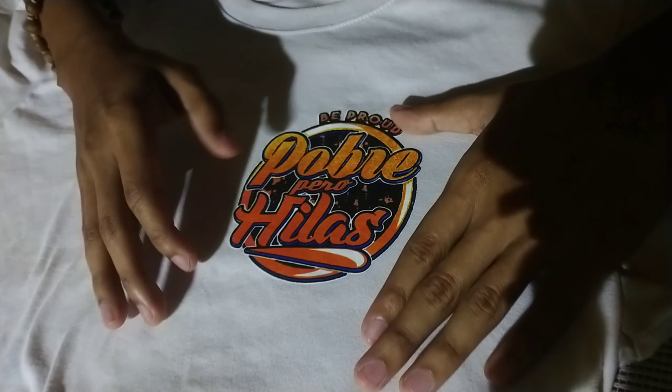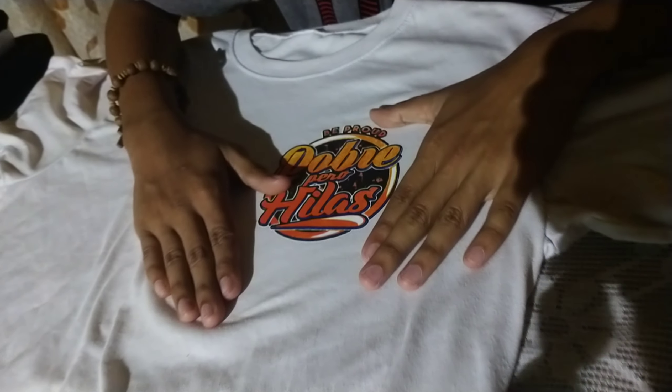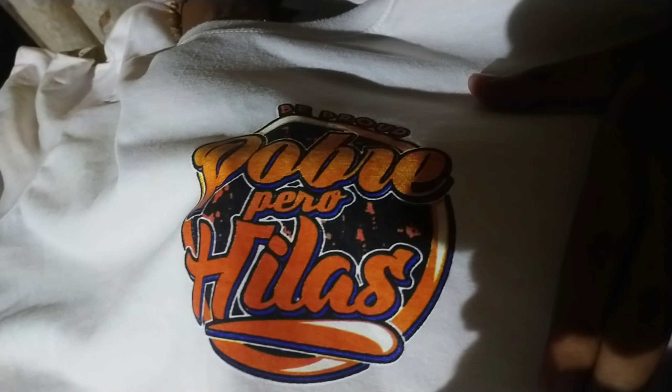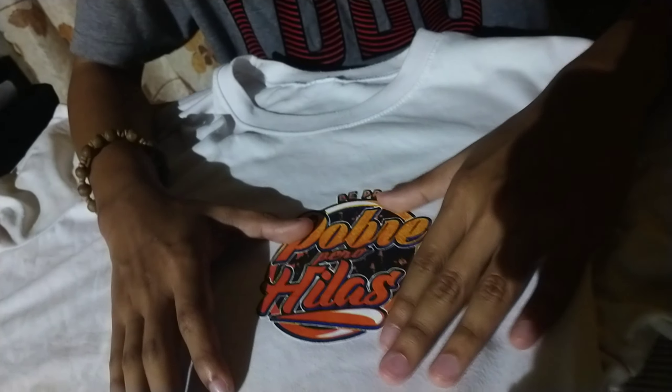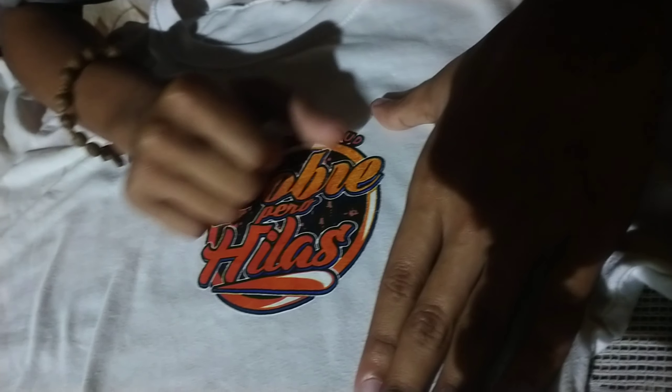Okay mga kaporma, ito ang kanilang print. Sa tingin ko ang kanilang print is medyo normal lang. Simple lang, simple lang. Ito ang kanilang print mga kaporma, simple lang. Sa tingin ko mga tibili lang kanilang print kasi sobrang kapit eh.